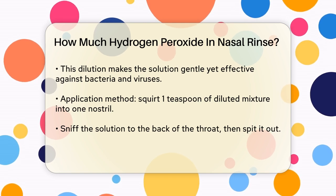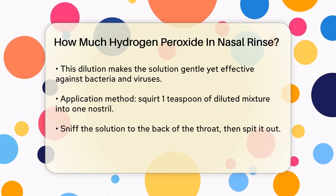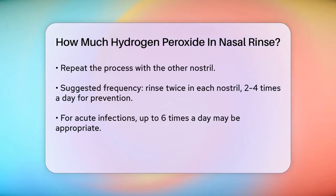To use this solution, squirt about one teaspoon of the diluted mixture into one nostril and sniff it to the back of your throat. Then spit it out immediately. Repeat this process with the other nostril.